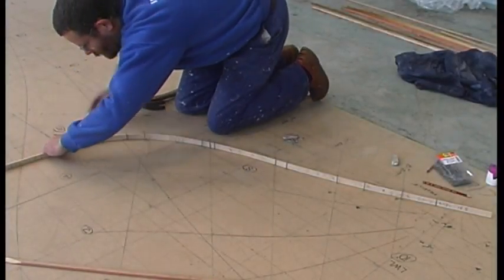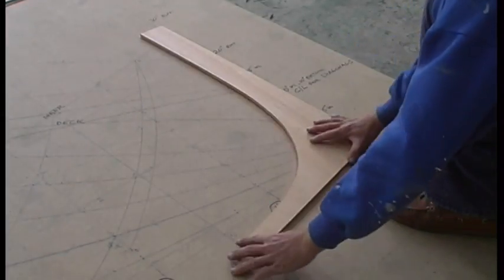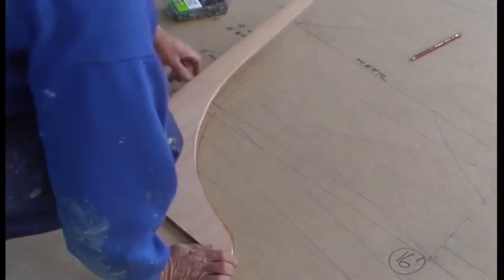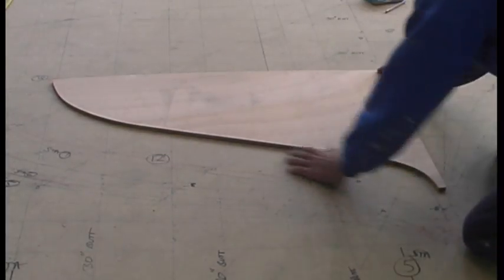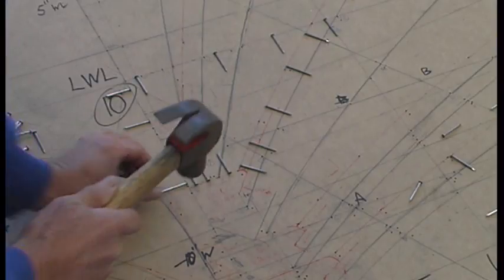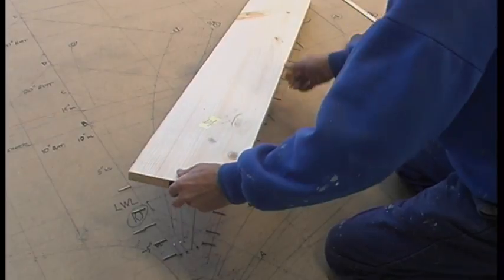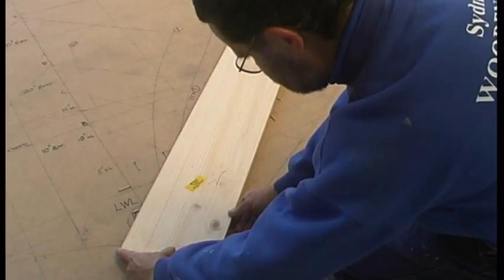Flexible battens are bent around nails to mark fair curves. Patterns can be made from the lofting for structural parts such as the stem knee, the stern knee, and the tuck or transom. Flathead nails are placed on the lofted lines as a means of transferring the shapes to the moulds around which the hull planking will be bent. It's important to transfer all the grid lines as well. The pine mould stock is then carefully placed over the nails and pressure applied to imprint the nail heads on the underside of the timber.